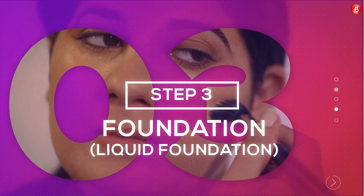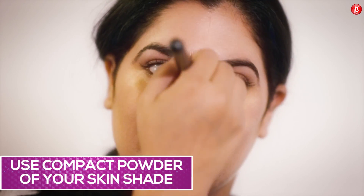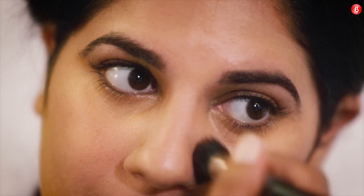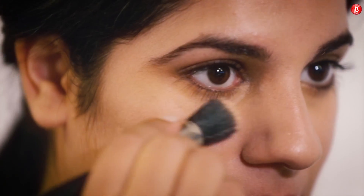Step 3: Foundation. To choose the right foundation, blend some on your forehead — when it completely disappears, it looks just like your own skin color and you've found the right shade. Never choose a foundation by blending it on your hands, as the skin on your hands has a different texture and color than your face. A translucent powder is pigment-free and can be used on all skin tones without worrying about matching your skin tone.